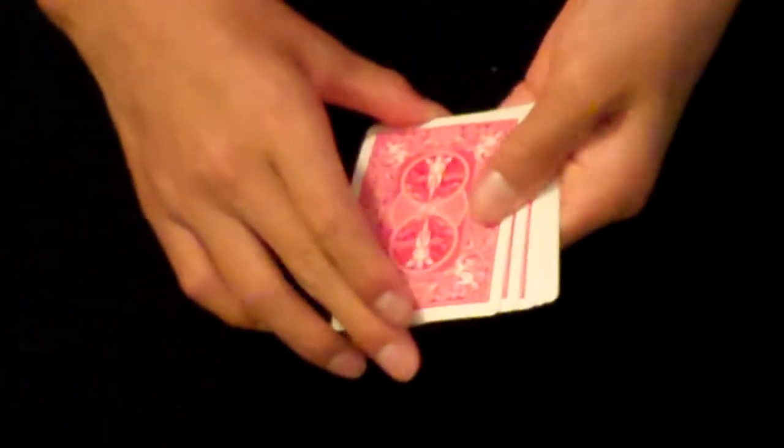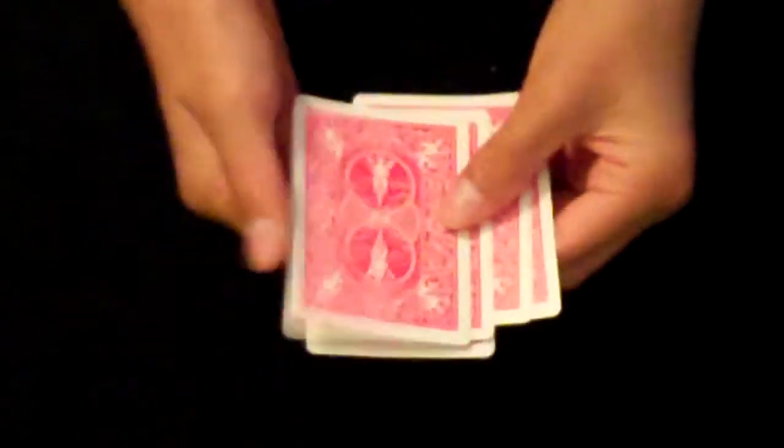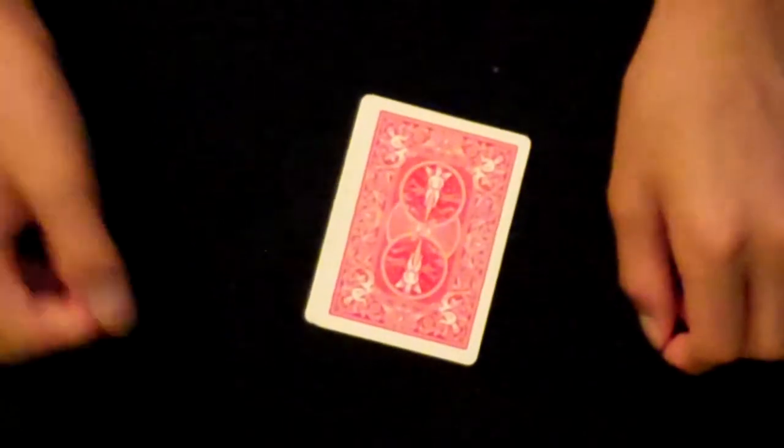So that looks like I have one, two, three, four, five Aces. And that's how you do the Flustration Count. Thanks for watching. Hope you enjoyed it. See you next time.